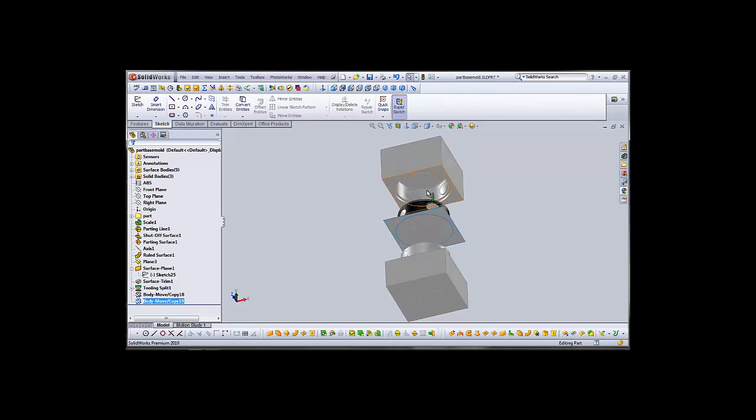In our last video, we created the top and bottom molds for our pen holder, and this one will create the cores to extract these posts out the side, so the mold actually becomes separable.